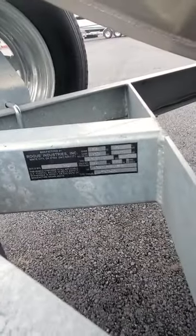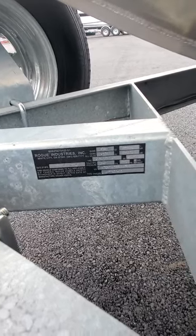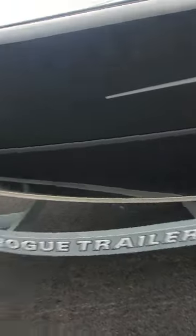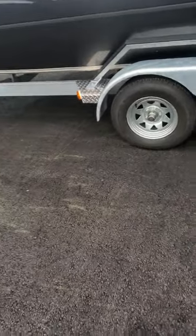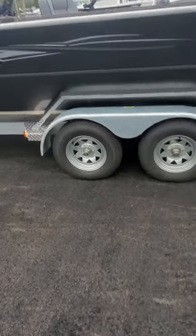You can see the serial number, probably the weight and model numbers on there. These tires are Power Kings, 205/75R14, 5-lug, 80-pound torque, about 50 pounds tire pressure. Torsion axle.